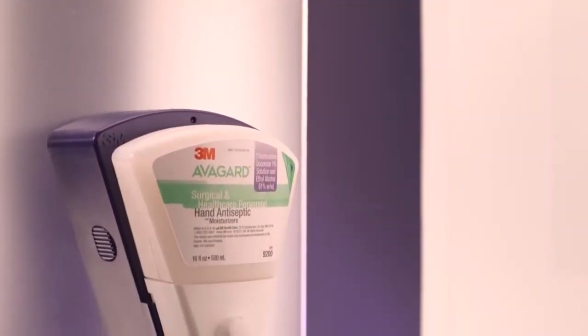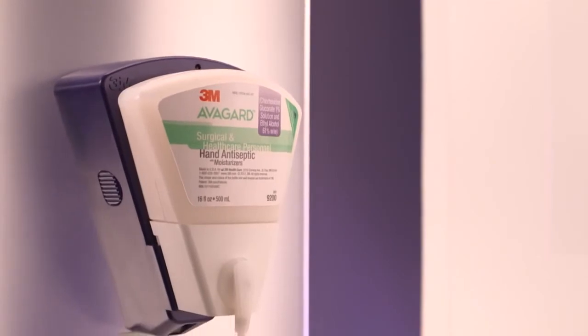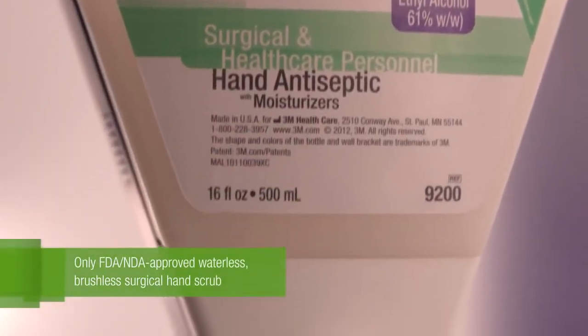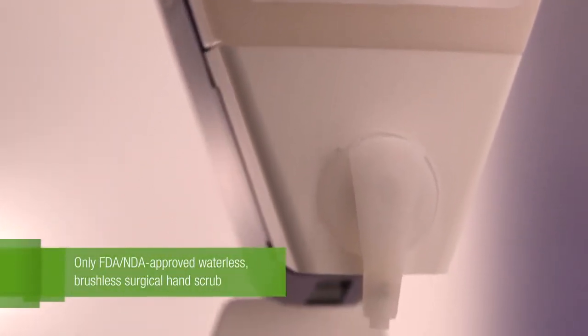Avogard Surgical Hand Antiseptic is intended to be used for the first and every scrub of the day. It is the only FDA-NDA-approved waterless, brushless surgical hand scrub, and the only one that contains two active ingredients.